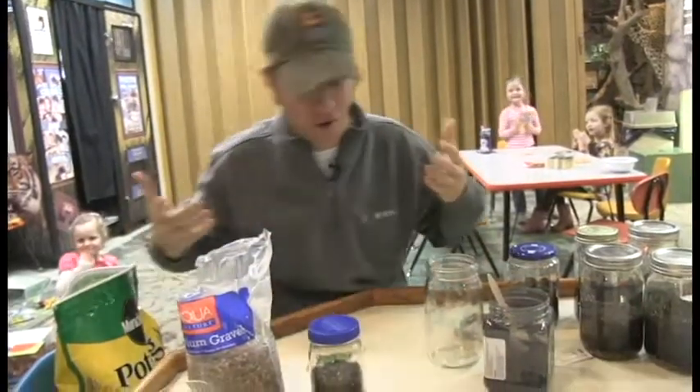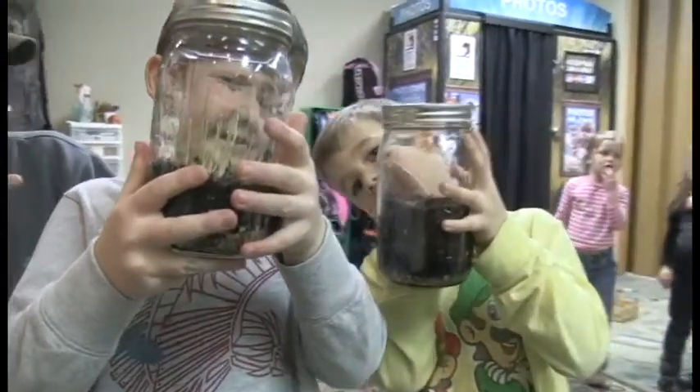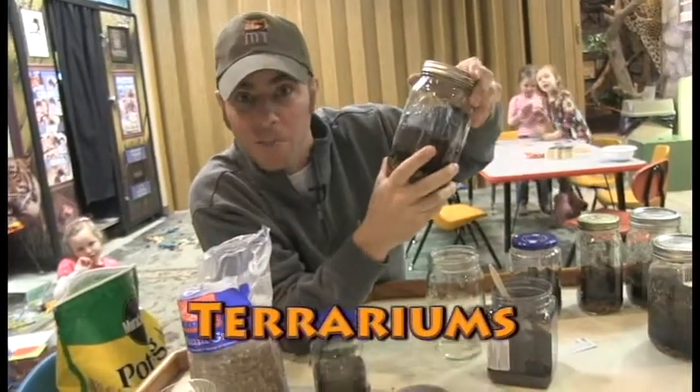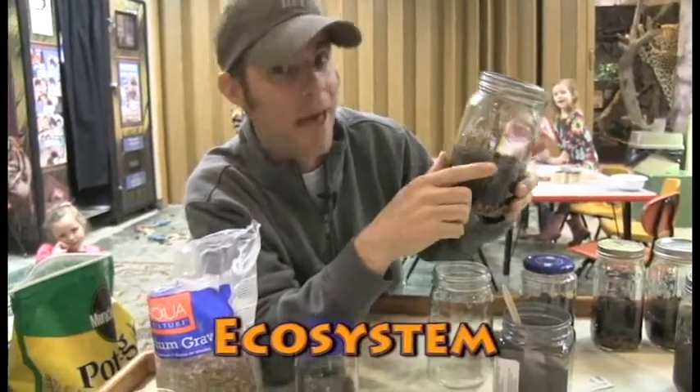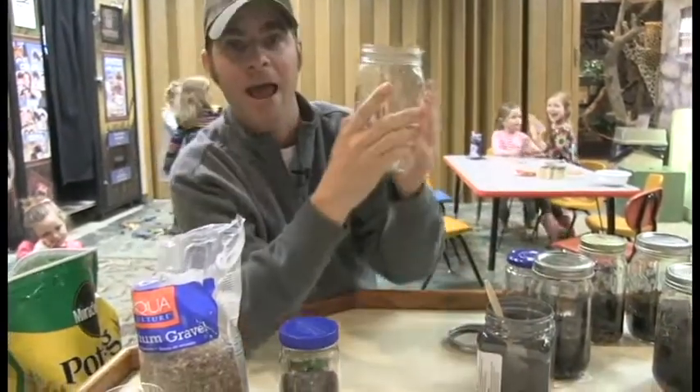They were making this really cool project and I said, you know what, I got to teach everybody out there how to do this. They made terrariums — that's a big word. Basically what that is, is a little ecosystem inside a bottle — another big word. Basically, they built the earth inside this bottle. I'm going to show you how to do that.